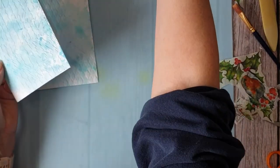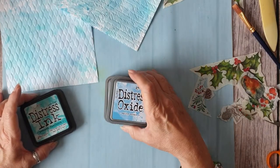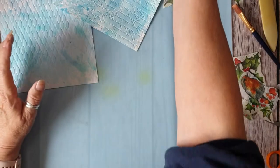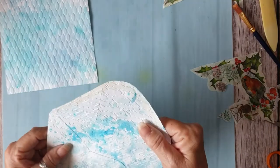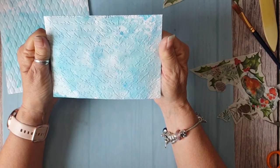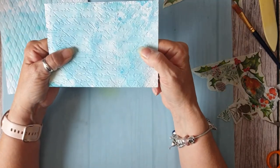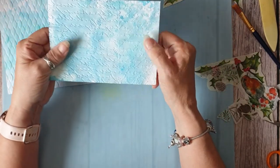I used mainly these two — Faded Jeans and Stormy Sky. I just blotted them on my mat, sprayed water, dipped the envelopes in, dried them off, and then put them through an embossing folder. I've got tons and I need to start using them, but there were two — I debossed half of it and embossed the other half, so I put it back through the machine to straighten it out a bit.